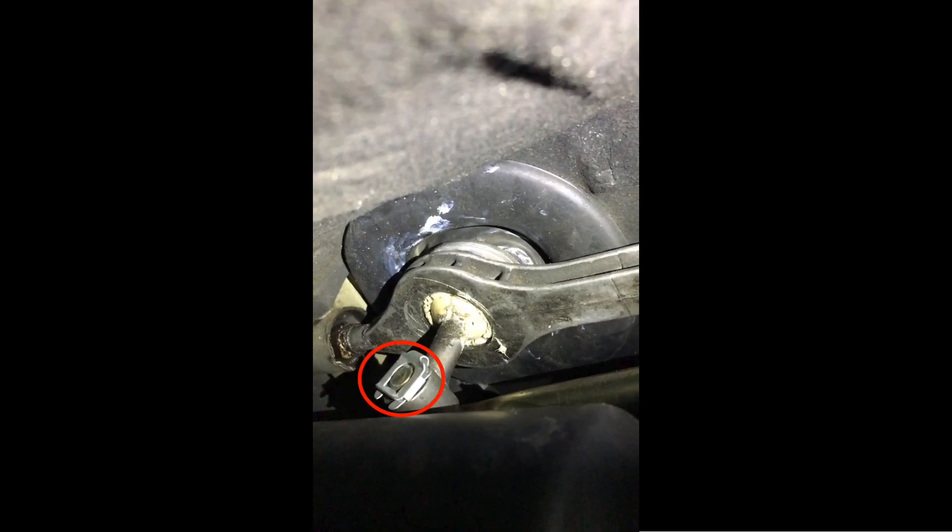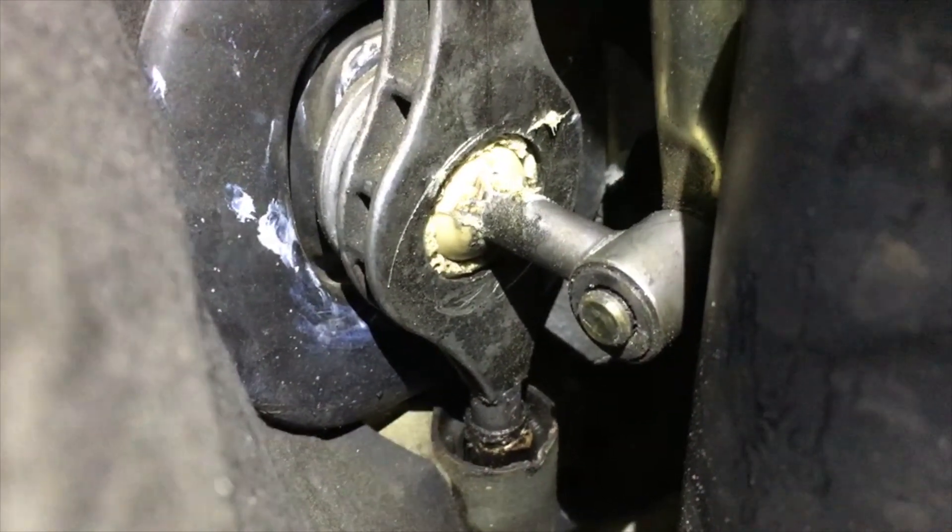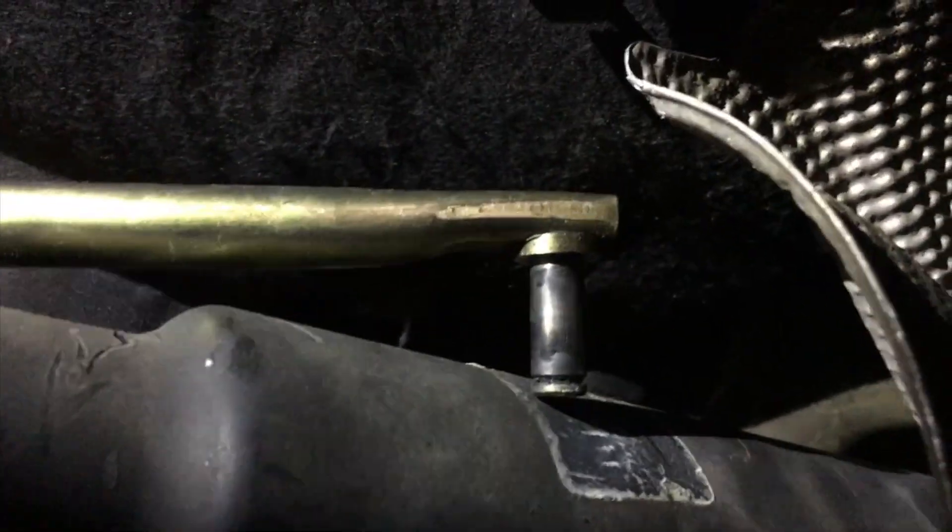Step one is to remove the retaining clip for the selector rod — it's circled in the picture. You're going to use that flat head screwdriver. The retaining clip is off and now I'm going to pull out the selector rod from the shifter and let it hang out of the way.